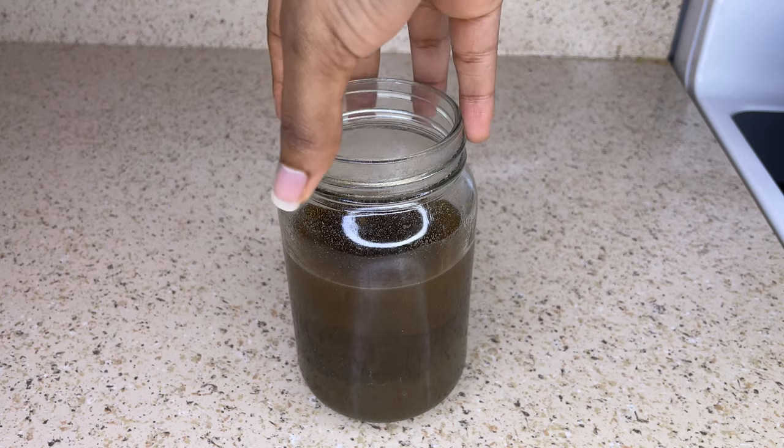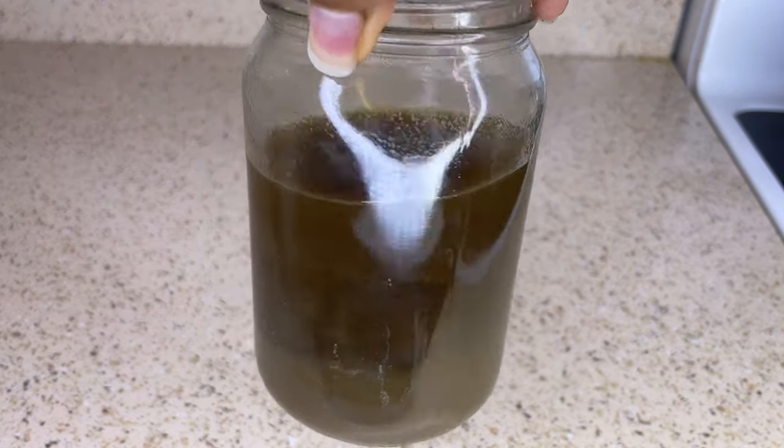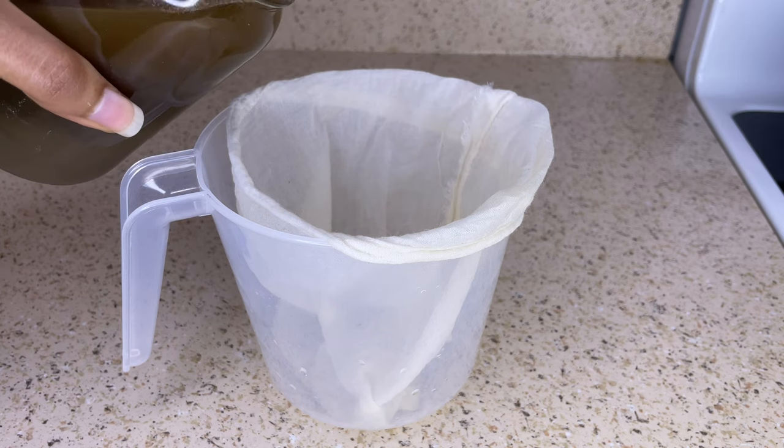So after about 20 to 25 minutes, I allowed the rinse to cool down. So now I'm just going to strain it, and then I'm going to take the tea rinse and place it into a spray bottle for easier application.